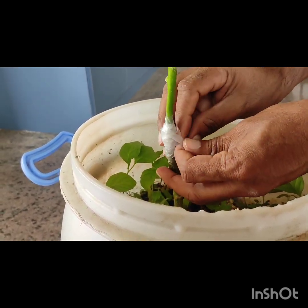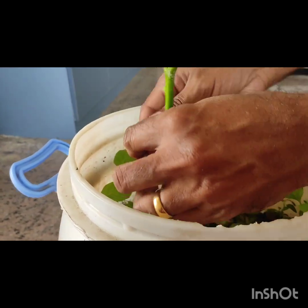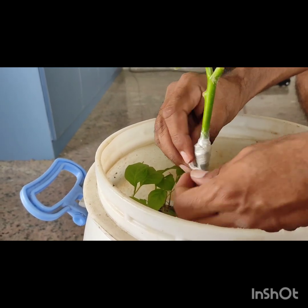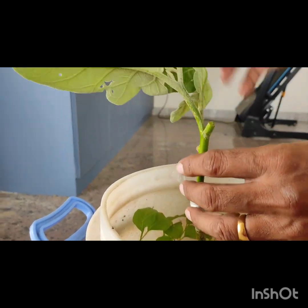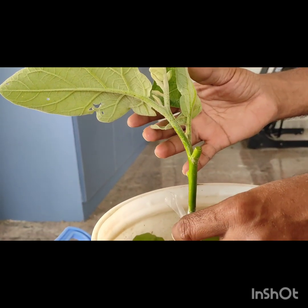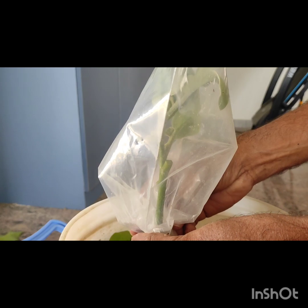When you are working with a small grafting, you will be able to work with 15 days to make it better. In 15 days, the grafting will be started. But the rest will be able to use the grafting process. The same thing is cut for 15 days.